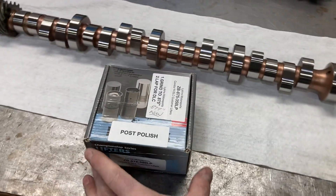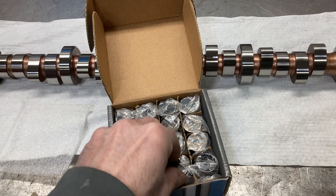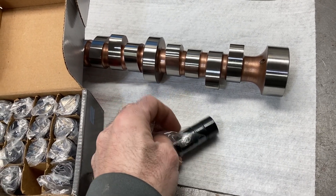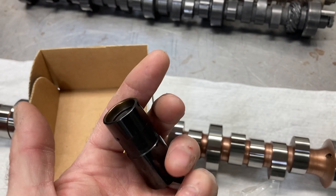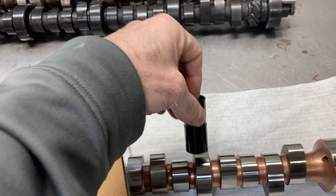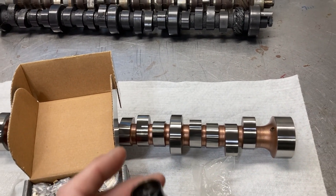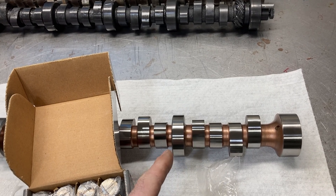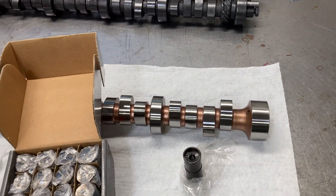Here are the lifters we would normally use for this type of setup. This is a DLC coated lifter — DLC means diamond-like carbon. That's what we use on these cams. No break-in required. Pretty significant spring loads on these — about 220 seat and 500 to 525 pounds of open spring load.